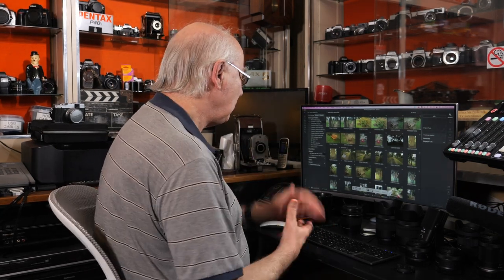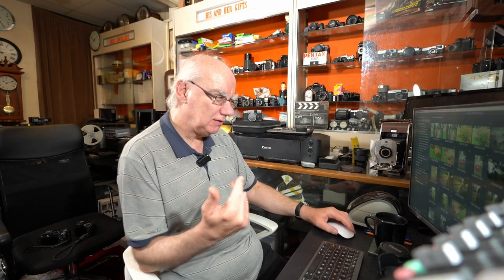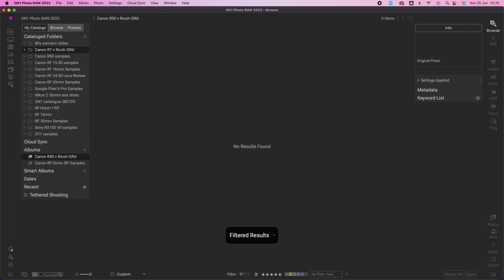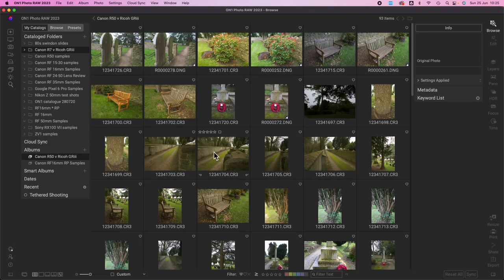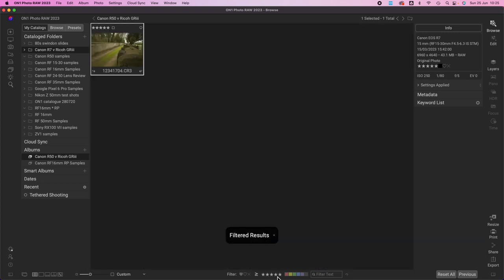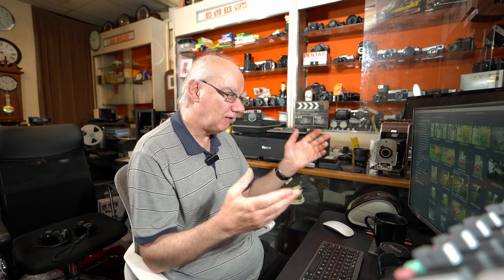ON1 Photo RAW has a cataloguing system very similar to Lightroom. You can label your photographs and favorite them — just click on a photo, hit the number five on the keyboard, and it saves it as a five-star image. You can then filter to show only your favorites, or remove the filters altogether. It's very easy to go through and catalogue your photographs.